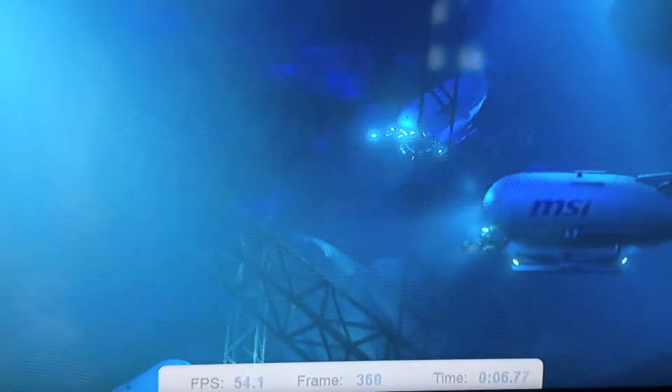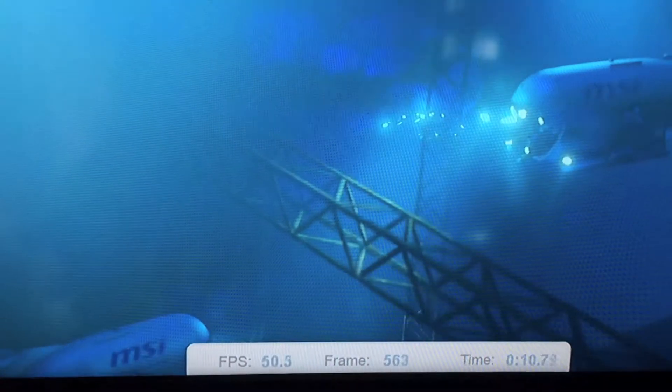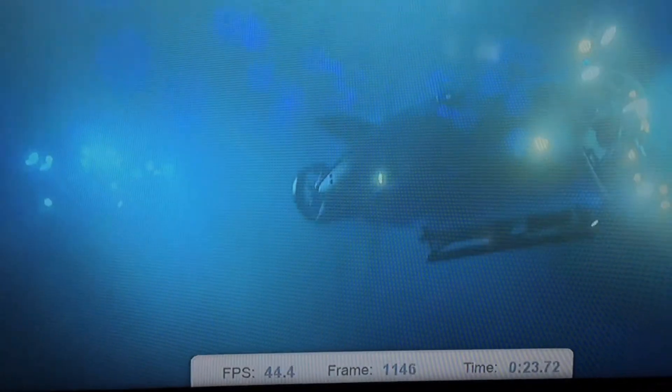This is a software hack, so don't expect anything phenomenal — but we're going up to the 50s at the start here, staying about 50s and 40s, where before we were only at the 40s. 45, 41. We're getting some decent performance now that we're in SLI.